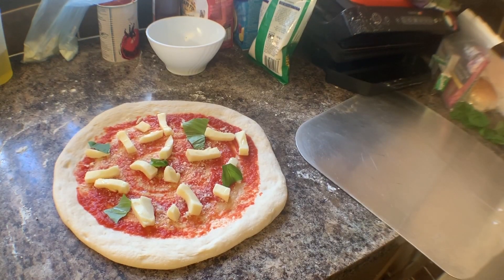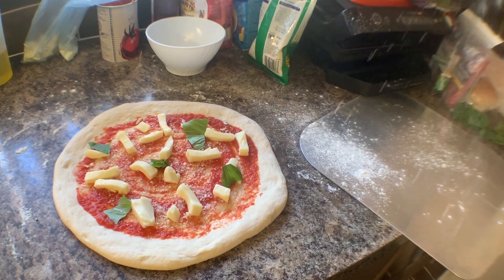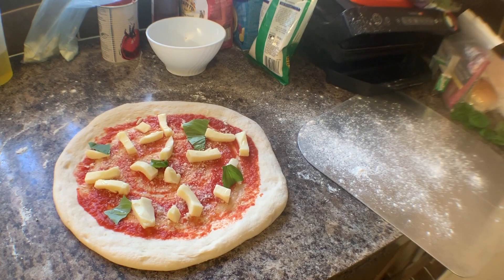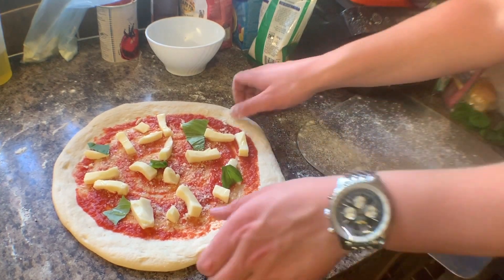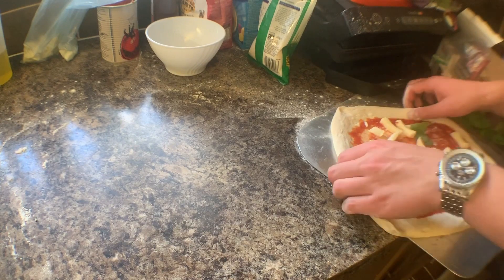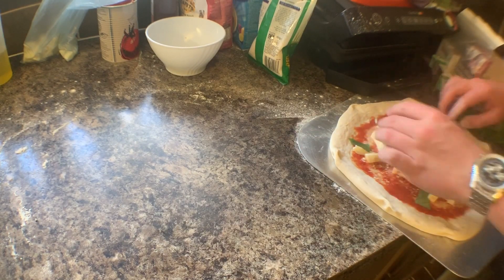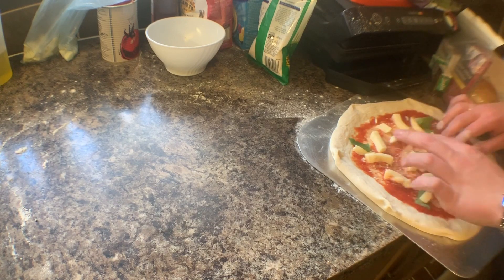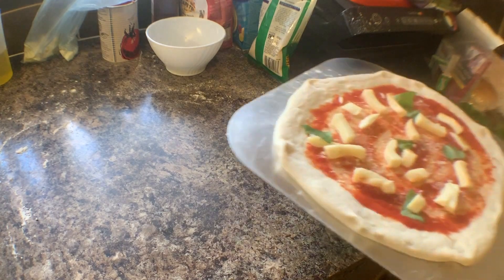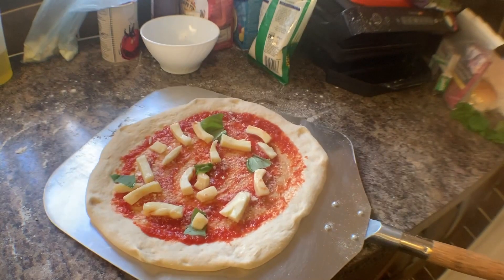Getting the pizza to the peel is fairly easy if you're confident. Just add a light dusting onto the peel — you really don't need that much — and it's a simple case of being confident and pulling it right onto it. Some of the cheese may move but this is the point where you can re-stretch it and fix the toppings. That's the pizza ready to launch, nice and loose on the peel.